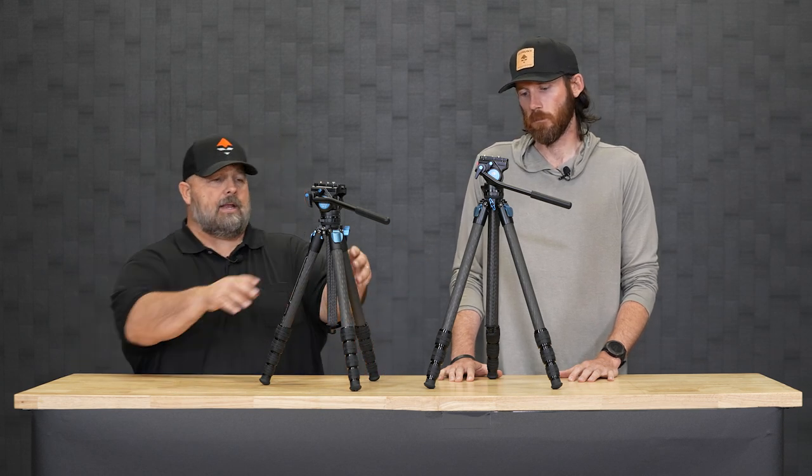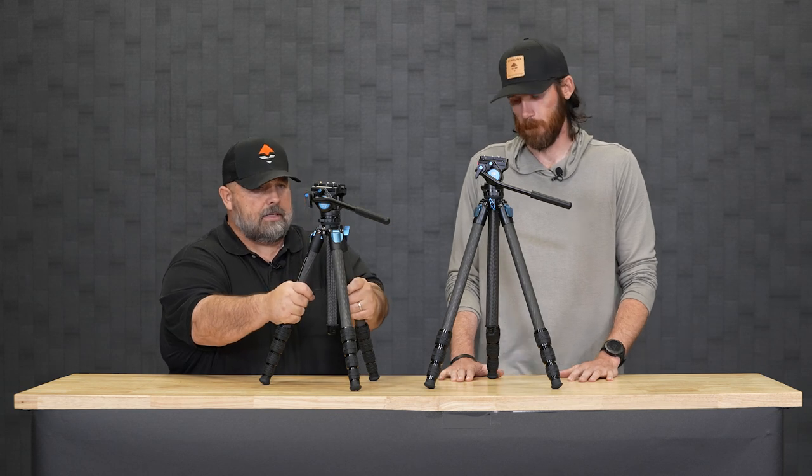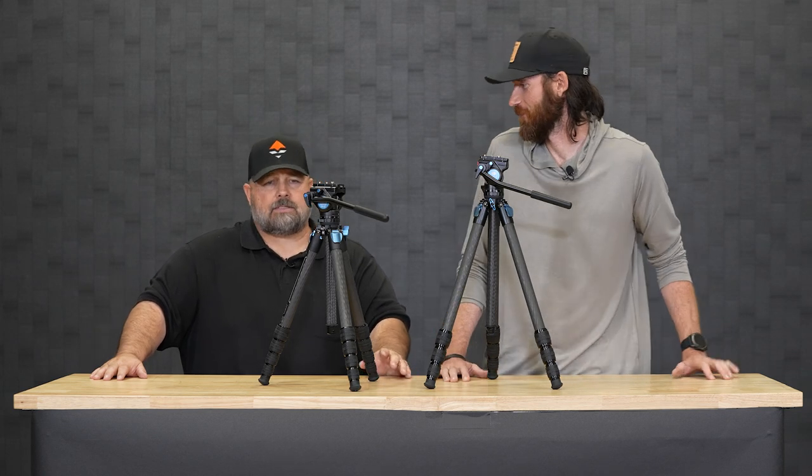You're getting heavier duty legs, a little bit thicker, so you're going to be able to add more weight to it. And again, the value — you get the Sioux Ray VA5 head, which is the best head, for all accounts and everything I've used over the years. It is absolutely one of my favorite heads period. I own like four of them now and I just can't say enough about it.